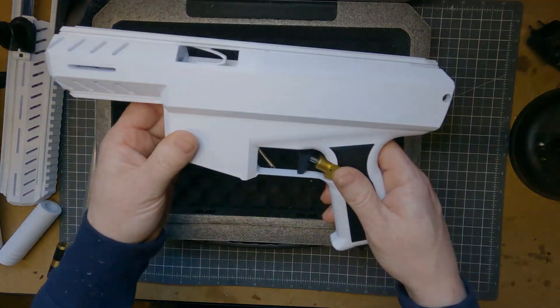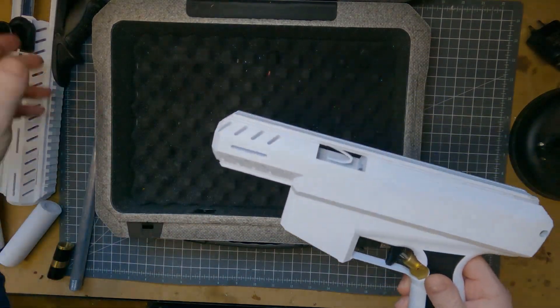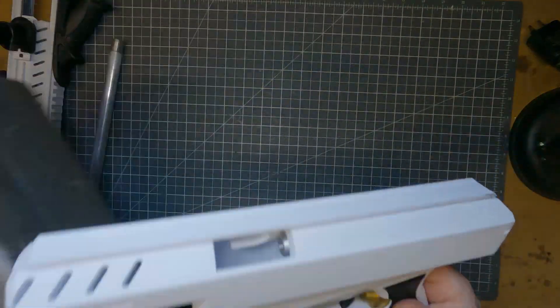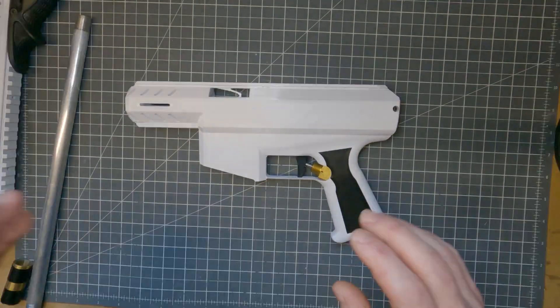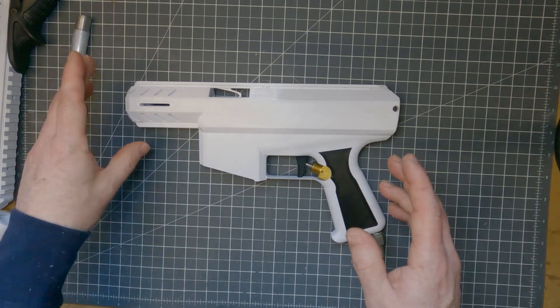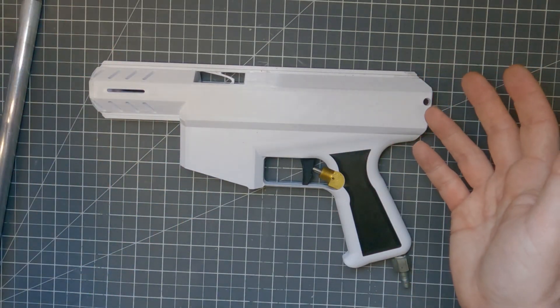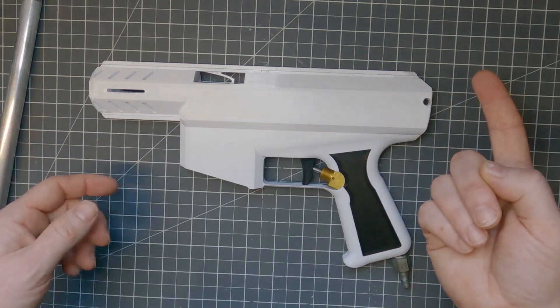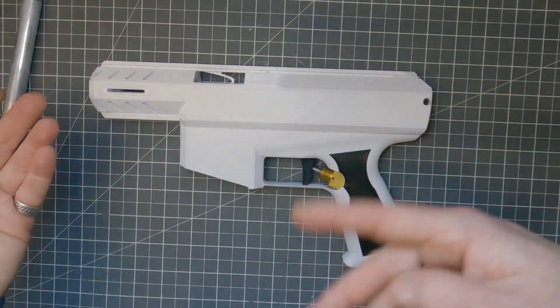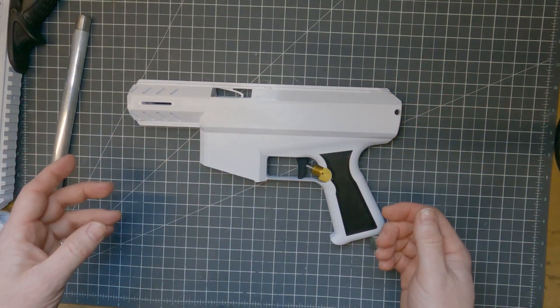This is the body of the Neutrino itself. When you purchase the files from Pete's Etsy shop, you get the file for the main body of the blaster, and the license is unlimited prints for personal use. You can print one for a friend for the cost of filament, but you're not allowed to sell it for profit unless you have a separate licensing arrangement with Pete.